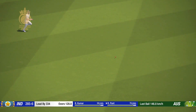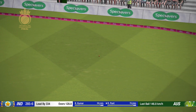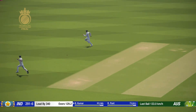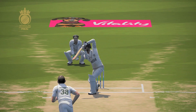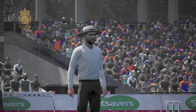That reaches the boundary — good shot. Smashing shot, right out of the middle of the bat. That's hit the pad, huge appeal.